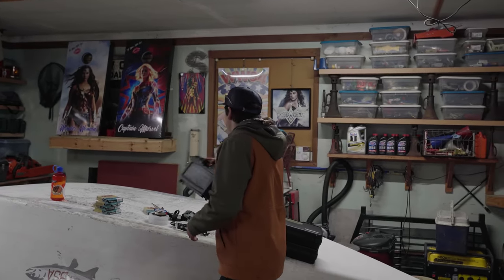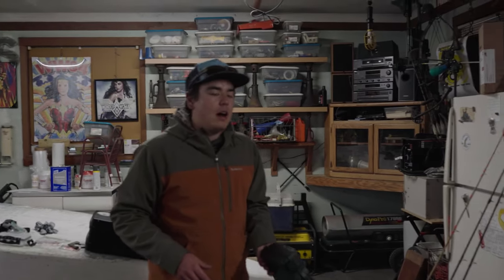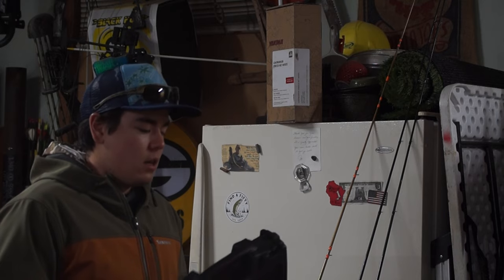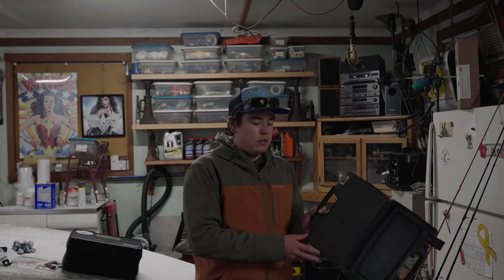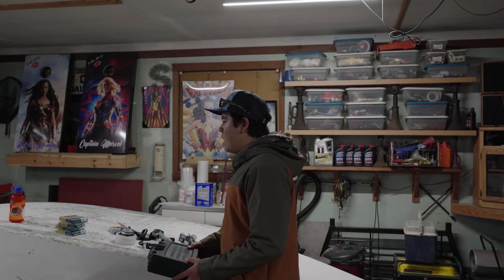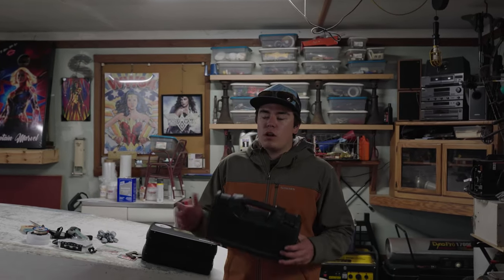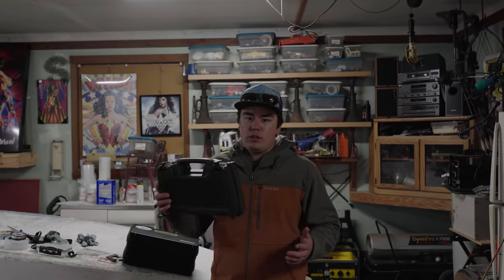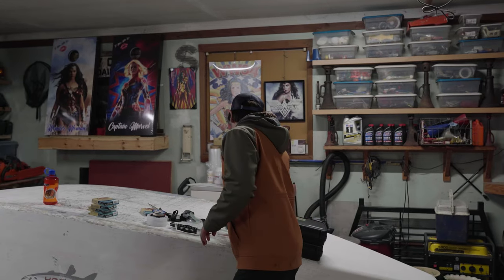For fly boxes — last year I had a lot of flies and didn't want to buy a big expensive boat box, so I found these little pistol cases for about eight bucks each. I bought four of them and hot glued foam inside to stick the flies in. Keeping four black boxes got a bit annoying though, so this year I'm rocking with one or two of these for my shore bag. I don't need 40 flies when I'm fishing from shore.